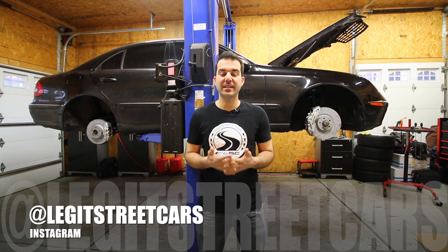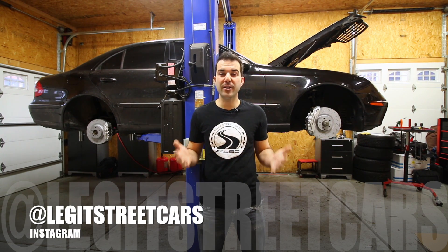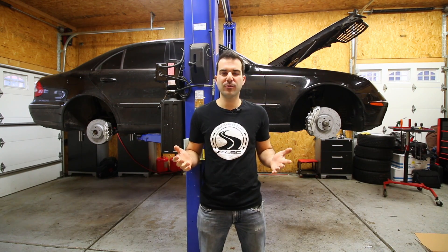Welcome back to Legit Street Cars. My name is Alex and in today's video we're installing a bigger intercooler, and that's about it. There's really not much more of an intro needed.